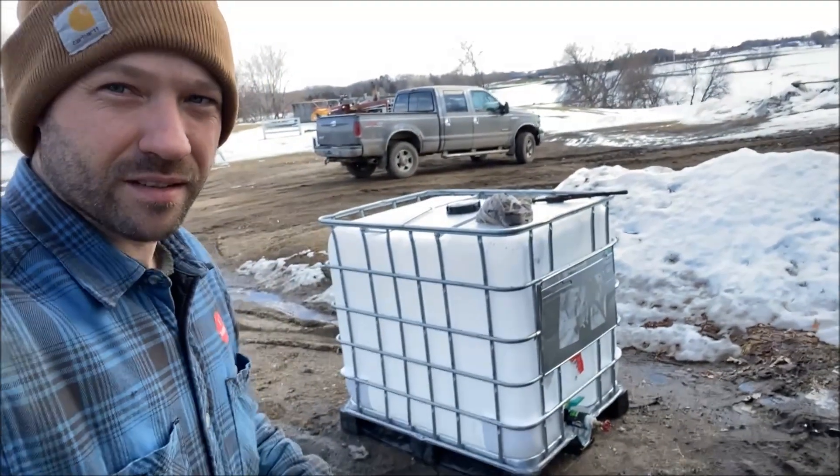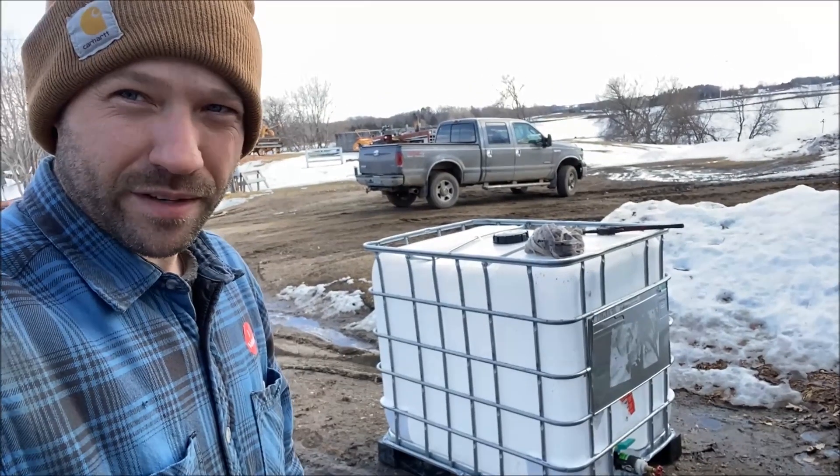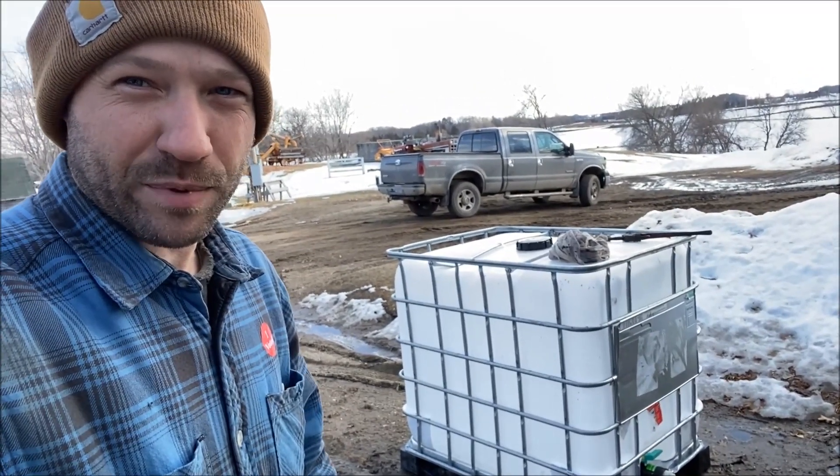A couple of days have gone by. Yesterday I went and got a nice big IBC tote — a food-grade tote, 275 gallons — sitting right behind me. That's going to be my sap storage. I had been previously using a Rubbermaid garbage can that holds 30 gallons and was not food grade, so we needed to change that out. The evaporator is partly set up; still working on the little odds and ends.